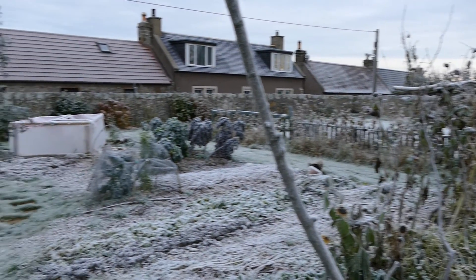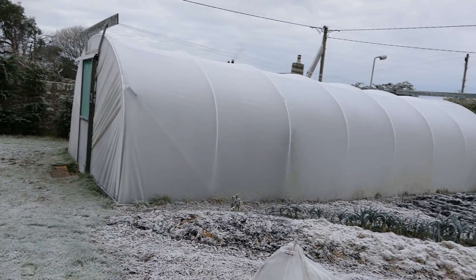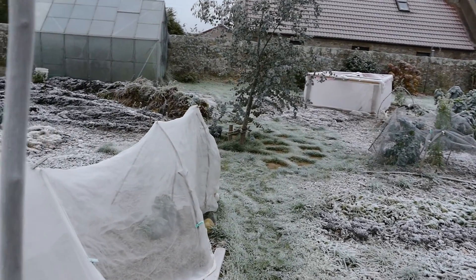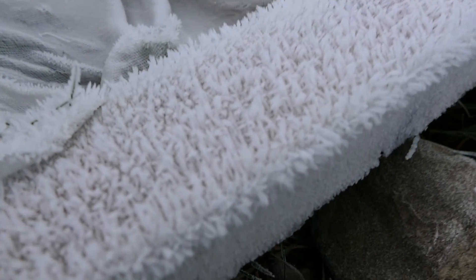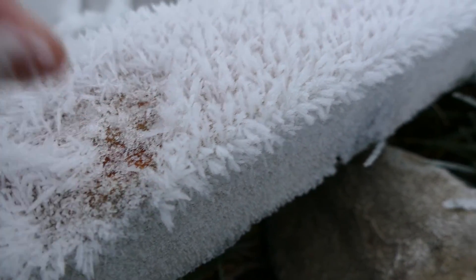Hello and welcome to Gardening at 58 North. I'm here up in North Scotland again visiting my parents and as you can see it's been a very hard frost last night. According to the Met Office it was down to minus eight, so a good hard frost. You can see here on the planks of wood it's probably about a centimeter thick, so there's a huge amount of frost.